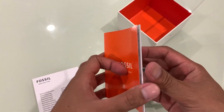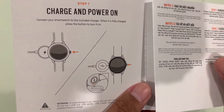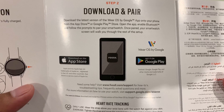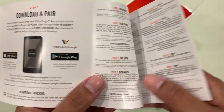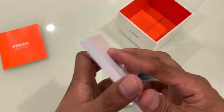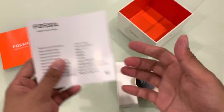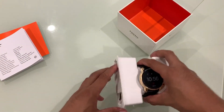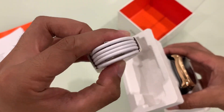So we have this instruction booklet on how to charge and power on our smartwatch, then the downloading and pairing and all other information in different languages, and our instruction manual. We also have our charging cable.